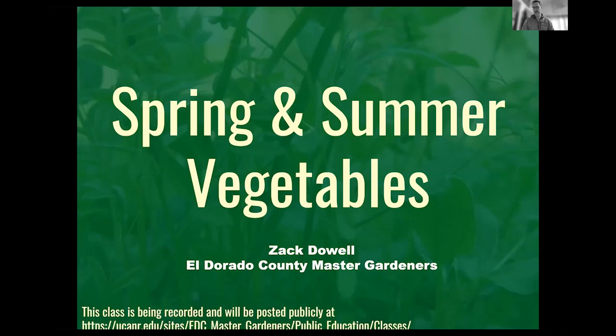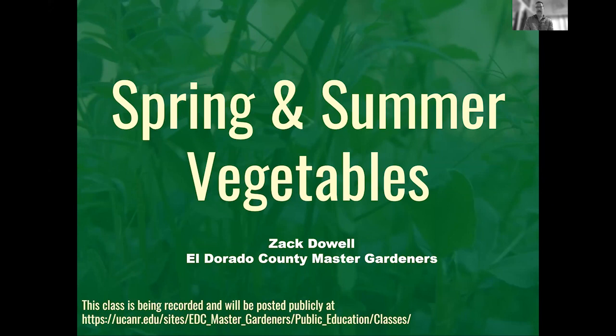Today we're going to be talking about spring and summer vegetables, right at the time of the season where we're thinking about the coming of spring. We're going to be talking about issues related to spring and summer gardening, with the goal of helping you be successful whether you are new to this season of gardening or whether you're a seasoned veteran. Hopefully there'll be something you can take away, and if nothing else we get to spend a little time on a Saturday talking about gardening.